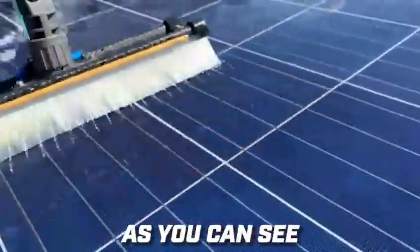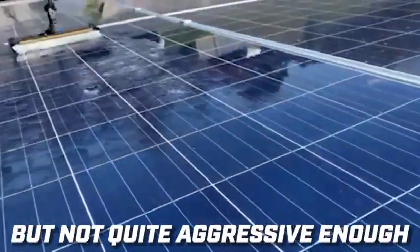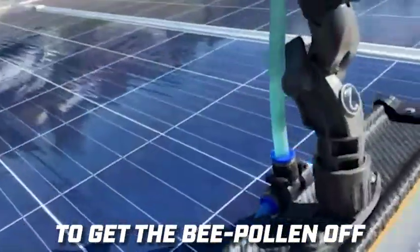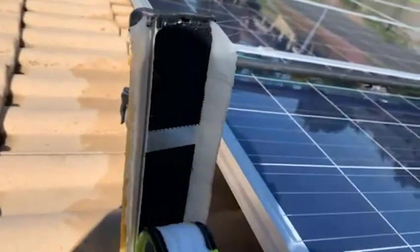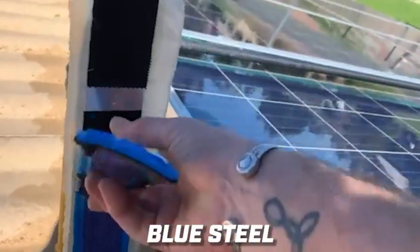As you can see, this stainless steel wool pad is aggressive but not quite aggressive enough to get the bee pollen off with one or two swipes. Next is the blue steel.